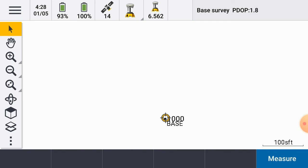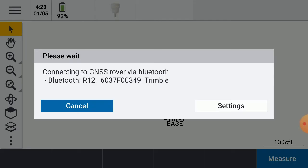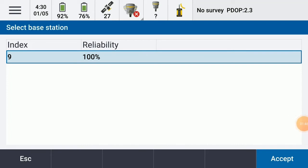Start. Base started. Next, I'll go to the burger, go to measure, go to our survey style again. This time I'm going to tap measure points. It's going to switch over from the Bluetooth being connected to the R8S to the R12i rover. Now it's going to build its base list. Once it finds its base, you'll see that the index matches what we just saw for the setup. Reliability is 100%, meaning that the radios are talking. Hit accept.